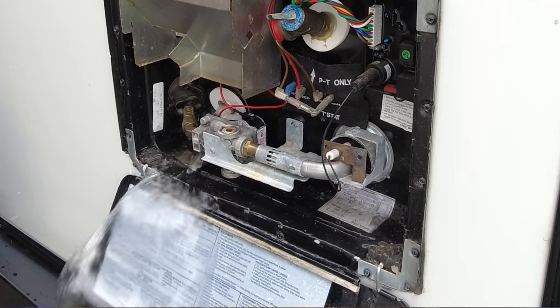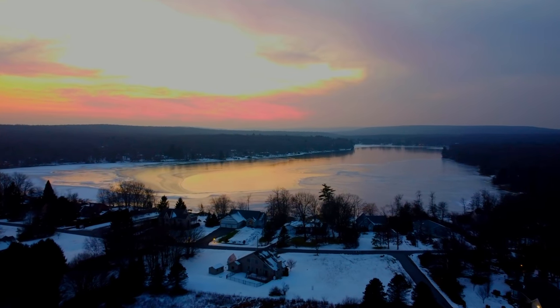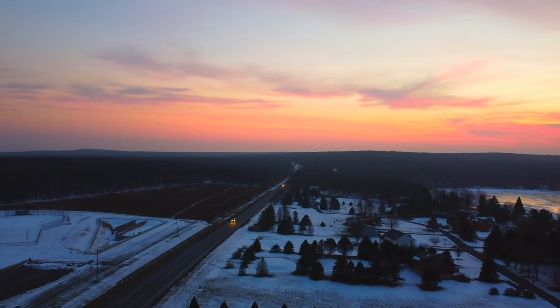Winterizing is just the process of getting all the water out of your lines and tanks so it doesn't freeze, expand, and damage the plumbing lines, the valves, the fittings, or any other components. The process is absolutely necessary if your camper is exposed to freezing temperatures over the winter, and you are a seasonal camper or weekend warrior who's not using your camper during that time.